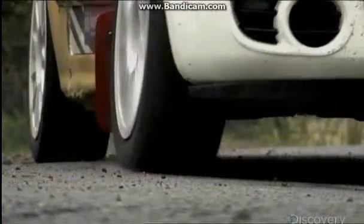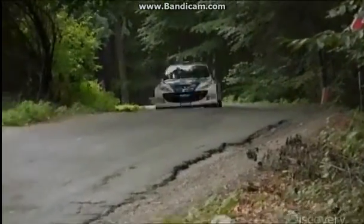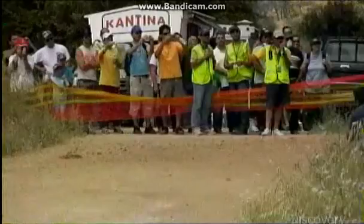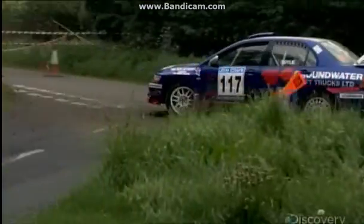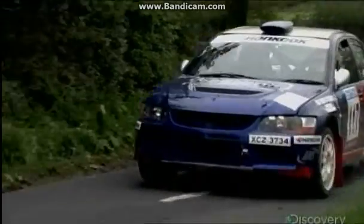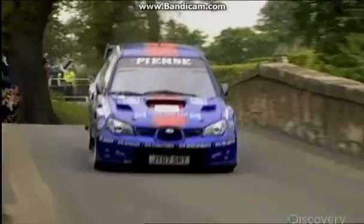And all that power shows up here at the start line, where it rockets the car up to 100 kilometers an hour in under four seconds. That speed is great on the straightaways of a rally course, but these races are won and lost in the corners, where small mistakes cost valuable time. To master corners, this machine needs some serious stopping power.